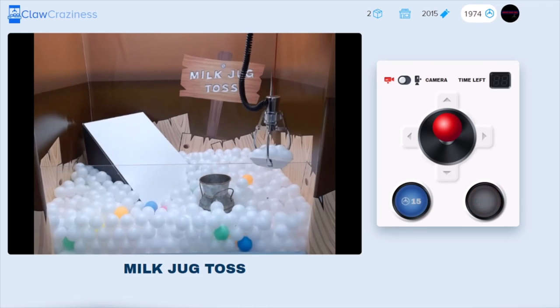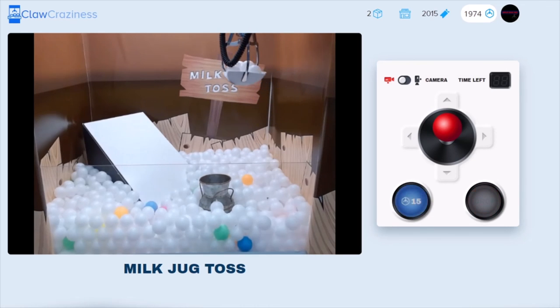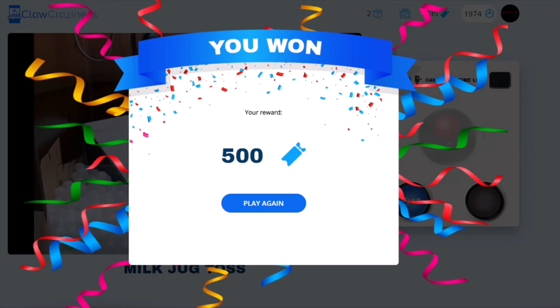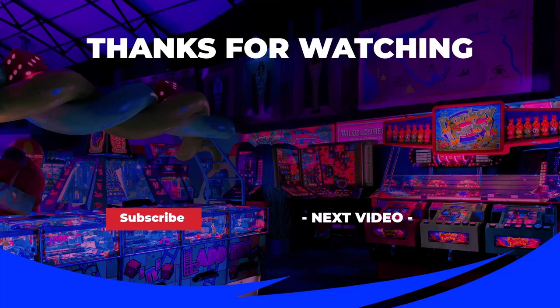Of course it holds up perfectly — oh, we got one! Swish! We just won milk jug toss! I won a frozen pizza — god damn it!